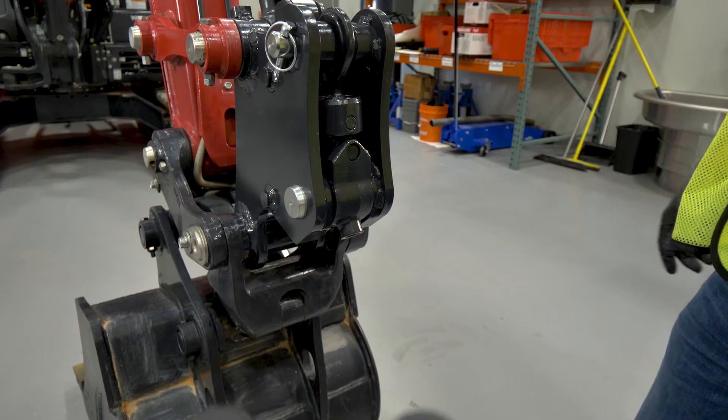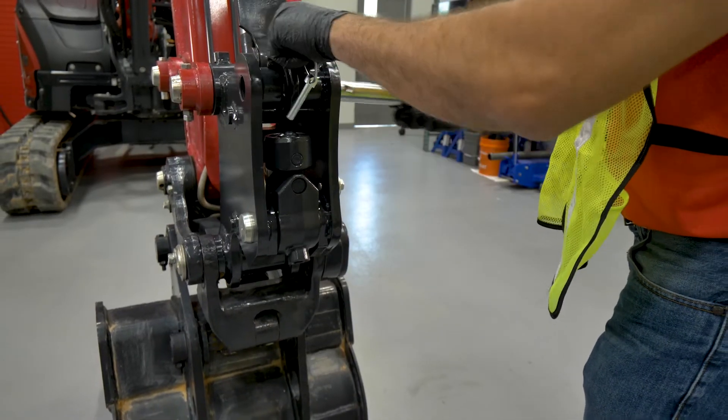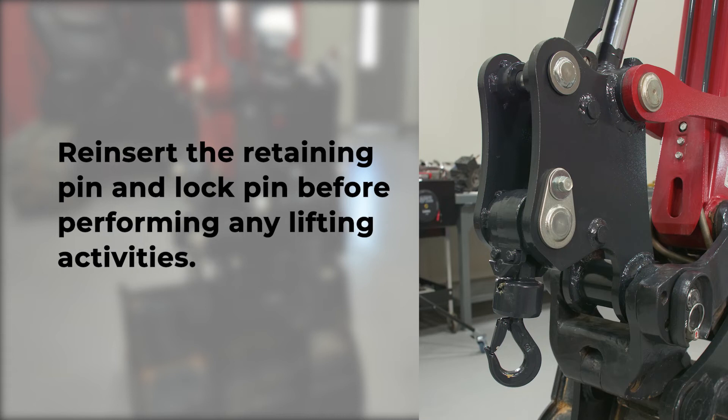Utility hook operation and safety. Deploying the utility hook is easy — simply pull the lock pin out, pull the retaining pin out, and allow the lifting hook to lower into place. Reinsert the retaining pin and lock pin before performing any lifting activities.